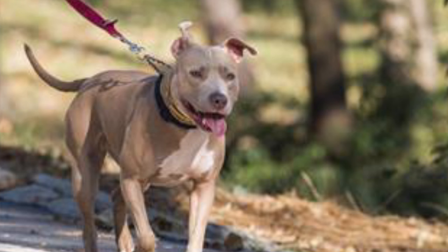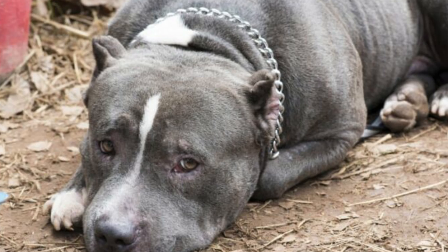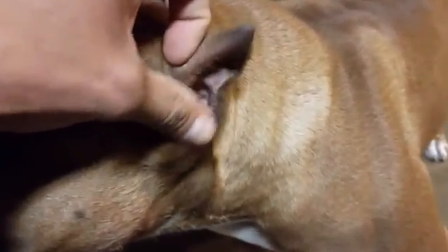Now there are definitely some cons I want to lay out. There could be surgical complications during the procedure. A lot of dogs go through this procedure and some have complications such as continuous bleeding, trauma inside the ears, or a dog staying in pain because of a procedure that has gone wrong. But this is a risk that anyone takes — any dog or person — when they go through surgery.